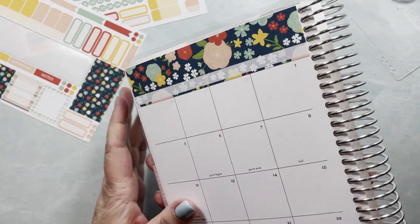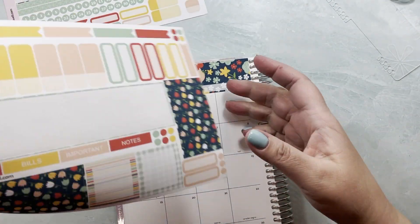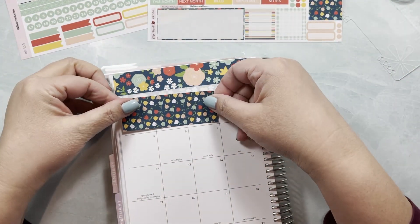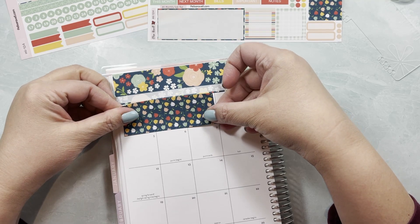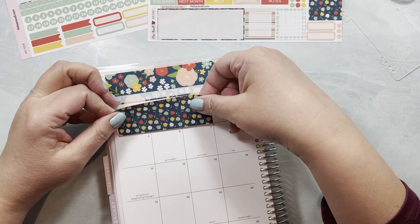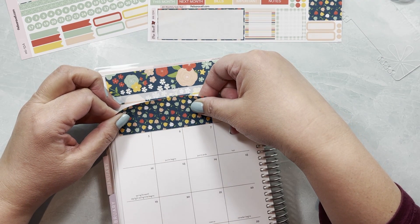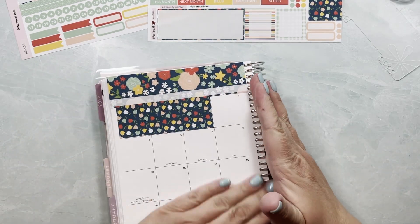I also have three boxes here and I can use this one to just go ahead and cover all three of them. I feel like there's something making this bubble up a little bit, which I'm not happy about, but okay, here we go.